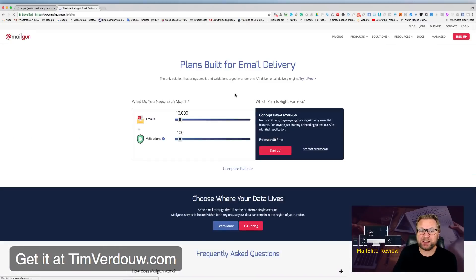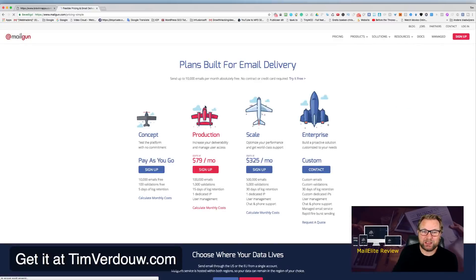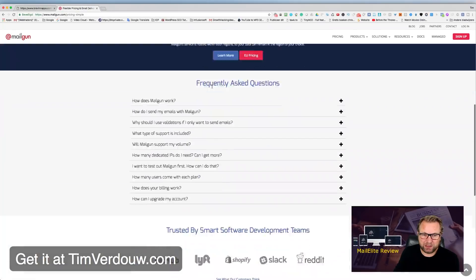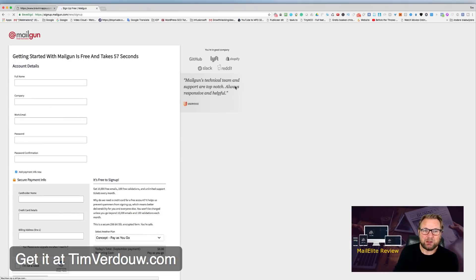I'm showing you Mailgun because it allows you to send emails. Here in the pricing you can see 10,000 emails per month completely free. You can sign up for that free tier right here.